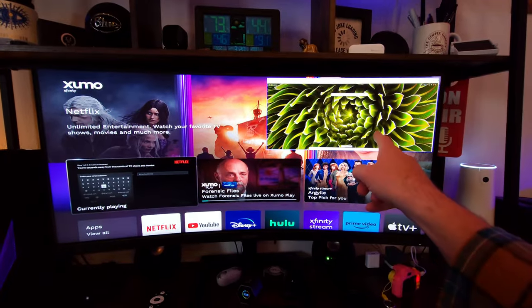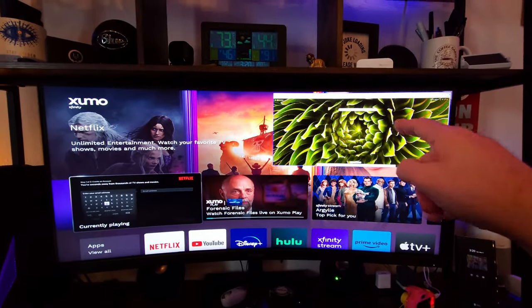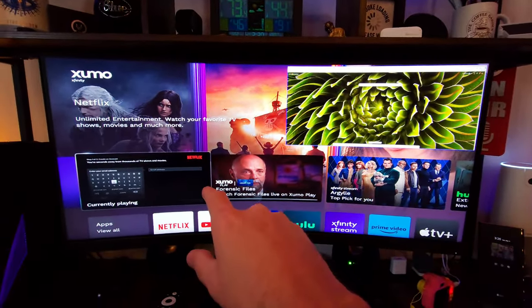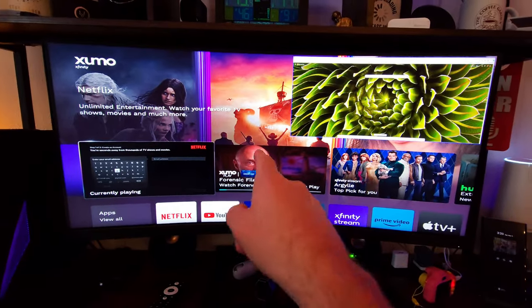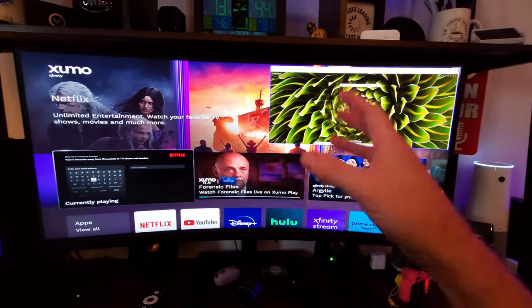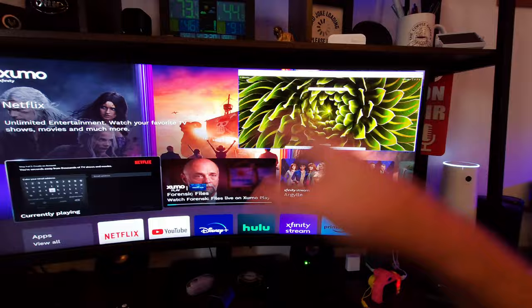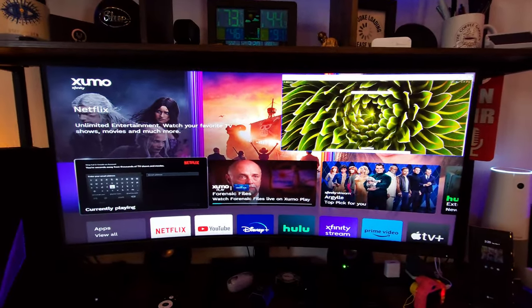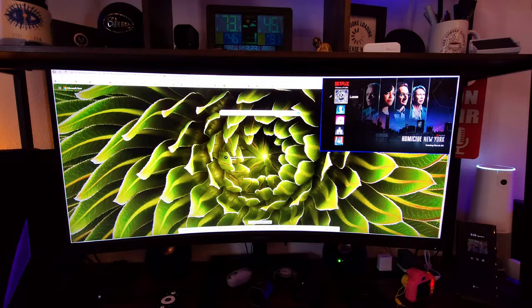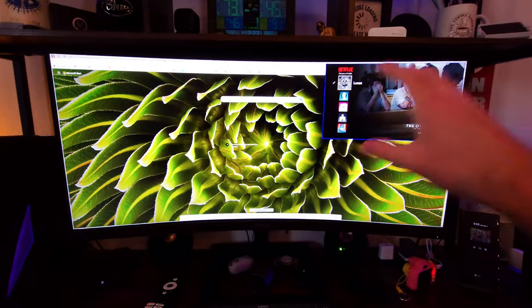Here we have picture-in-picture. We've got a Windows PC here — this is actually the largest the PiP window gets. You can switch it around: so my DisplayPort input is my PC, and my HDMI is my Xfinity Flex box for streaming. I was able to swap them with just a push of a button, and they swap in about two seconds. So I have my Xfinity Flex up top and my Windows PC below — a really cool layout.